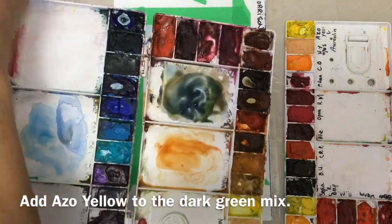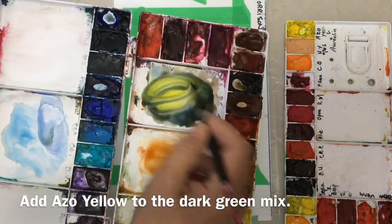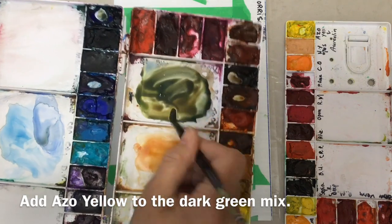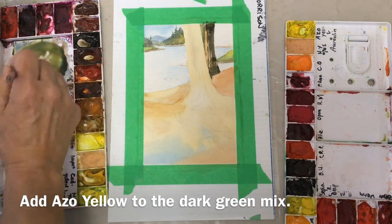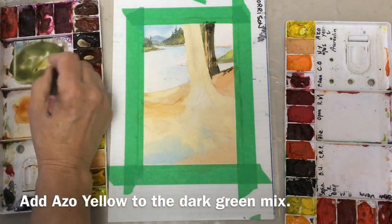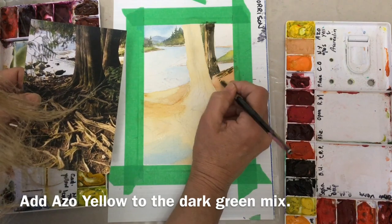A little more ultramarine blue into my mix, and I'm going into some azo yellow, making a nice strong color for the greenery. That's going to be the tree coming down to the right-hand side.